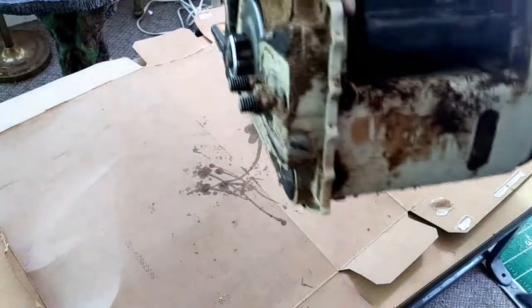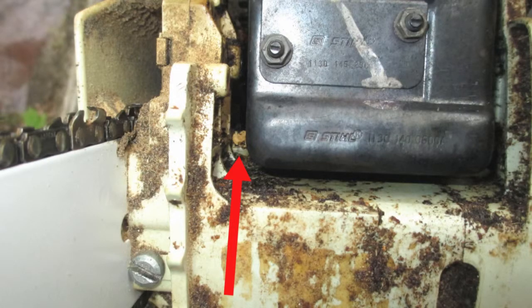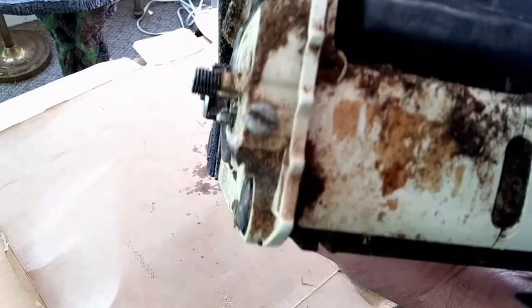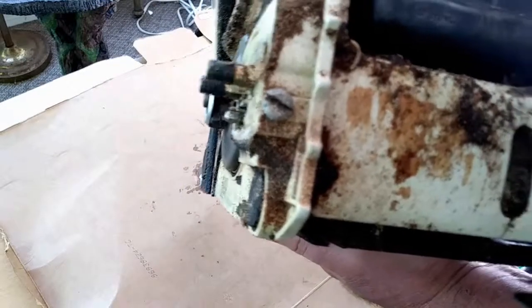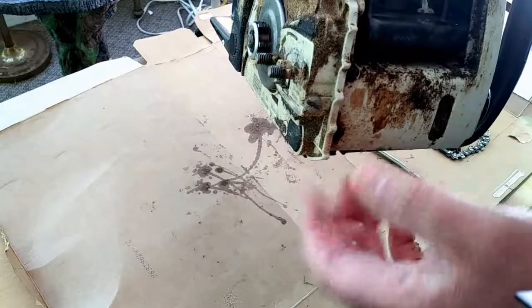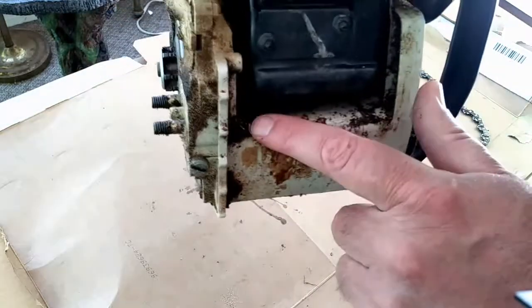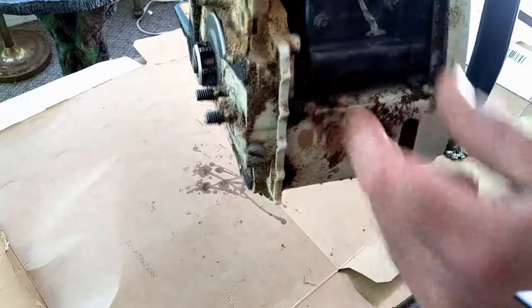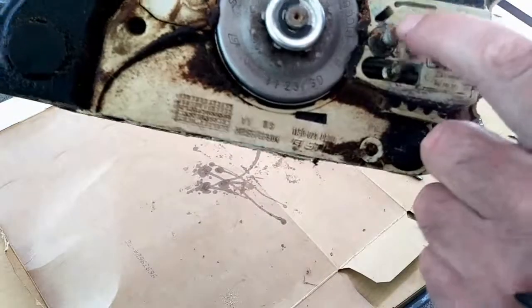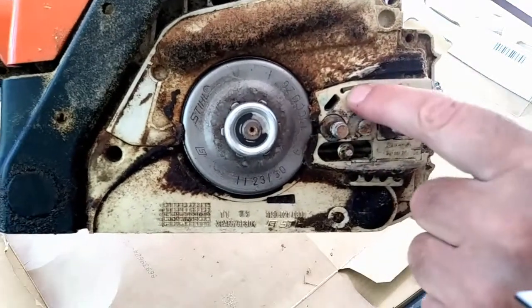Inside here there's actually a vent — it's a one-way check valve, or it could be a plug. I used a plug in mine because I couldn't get a vent for it. When it overheated, it melted and fell out, and I was getting oil leaking all inside this area. If you have oil leaking here, that would be your problem.